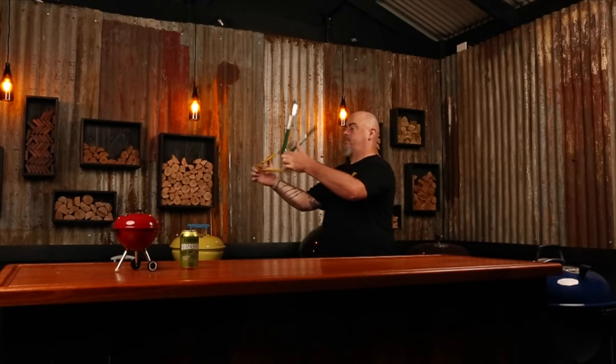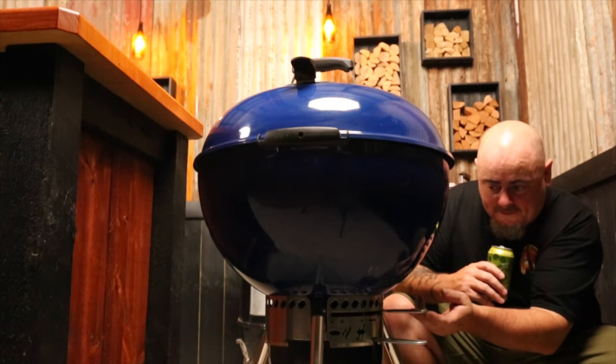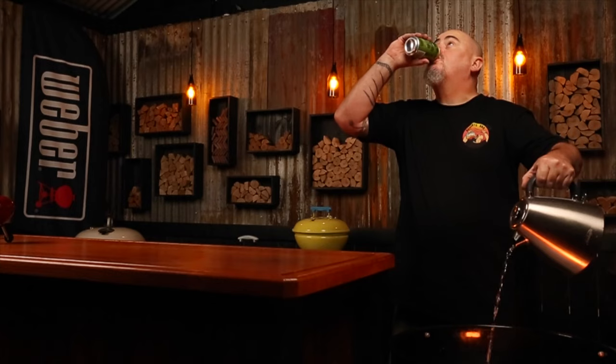Okay, you have set up a thermometer, started with the correct amount of fuel, got a water pan in, got wood chunks, set your vents, and your Weber is at the temp that you want to start cooking at. What now? Make sure it is stable. Give it 20 to 30 minutes and make sure the temp isn't still rising or dropping. Every time you make an adjustment, it takes time for the Weber to react. Small fluctuations are going to happen, but if you don't settle the temp at the start, you'll get large fluctuations and you will be constantly adjusting your vent and water levels for most of the cook.